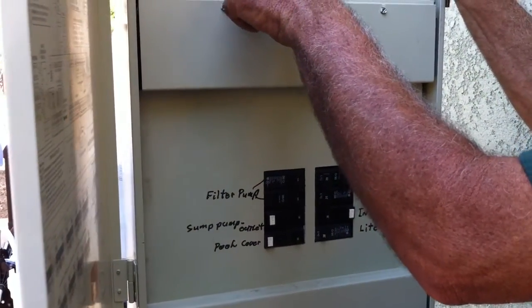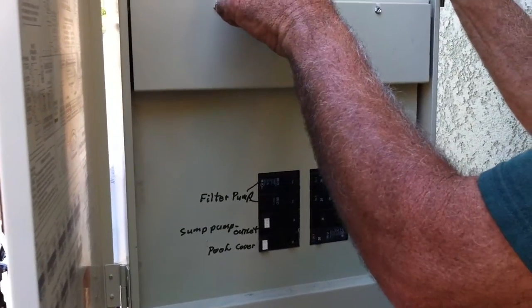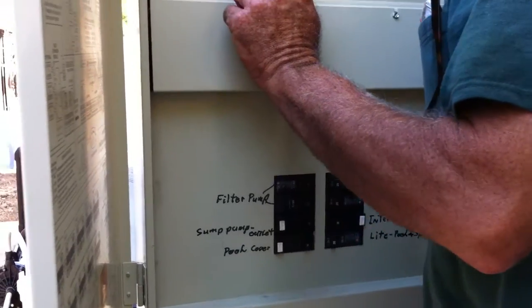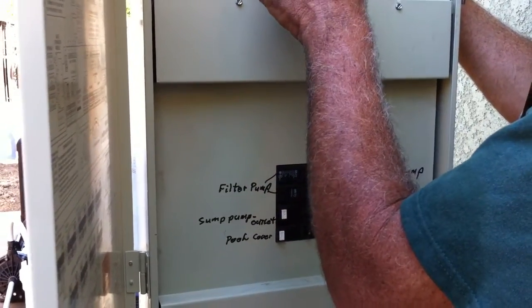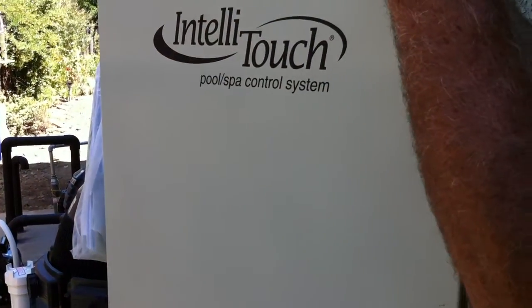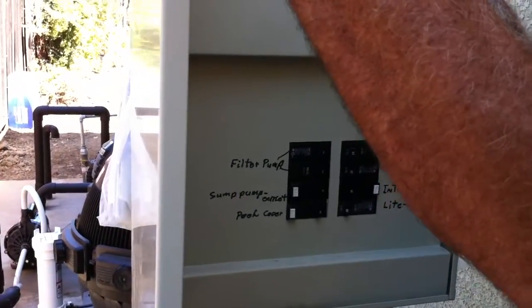It just toggles between the two, and it's moving those two valves right there. Sometimes if they put the cord in the wrong one it will turn backwards — they work in some boats but not all boats.